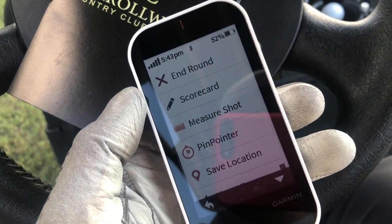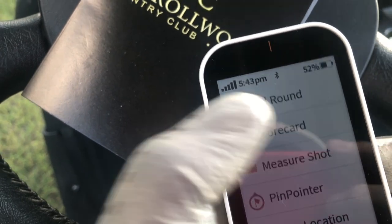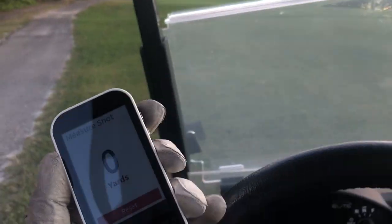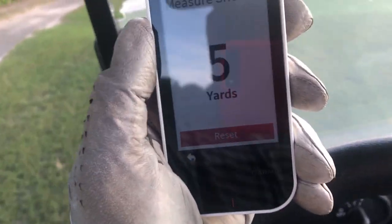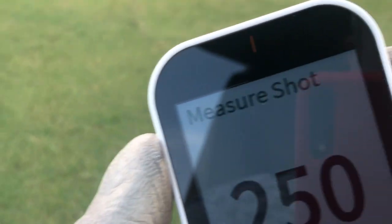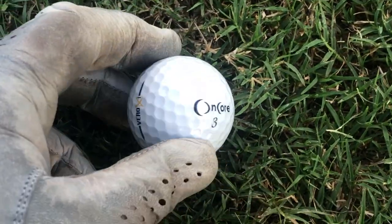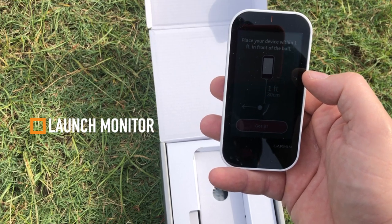We're going to check out the measure shot feature. I'm right by the tees and I can start measuring my shot — I hit begin measurement, and then as we move it's going to show us how far we went. We'll get all the way up to my drive and see how this turned out. 252 yards. That's an encore. So there's a little bit about how it performs on the course.